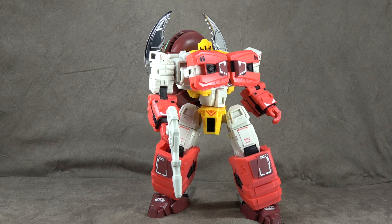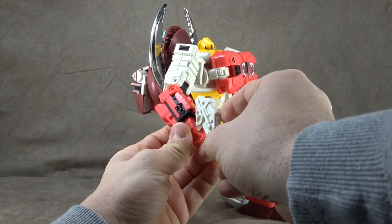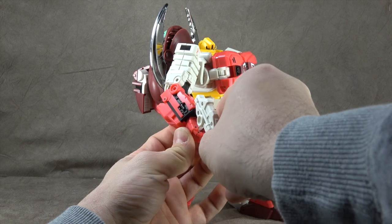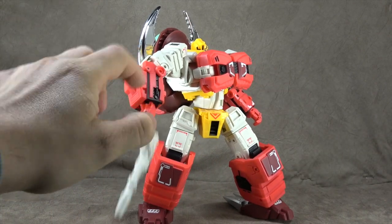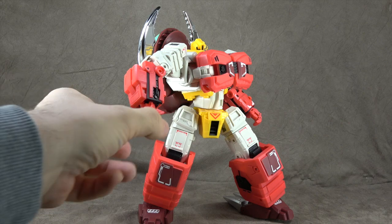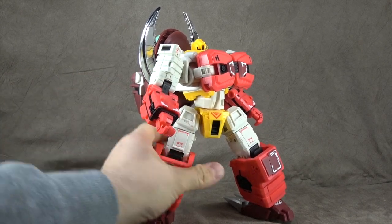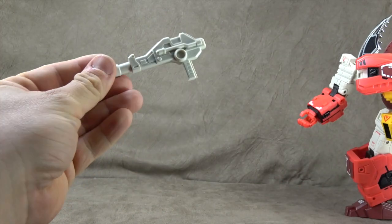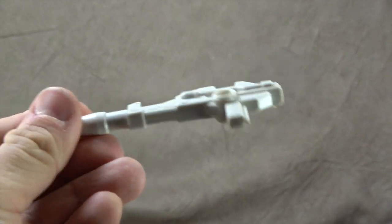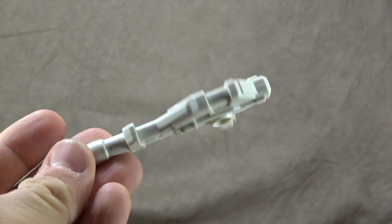For right now, let's take a look at accessories, which are really just this gun that he's holding. As you can see, he holds it just fine. It operates on a MakeToys-like slot system. However, it is looser — holding it up is fine, holding it down is fine unless you give it a little tap, but it's not going to come spilling out of his hand or anything. As for the gun itself, it is white plastic, two pieces screwed together.